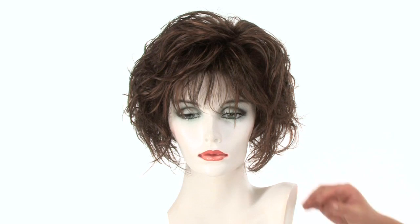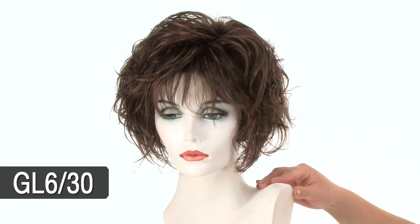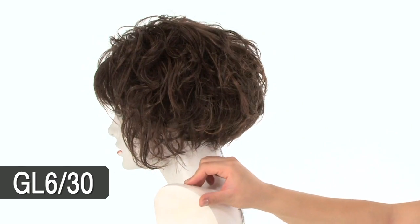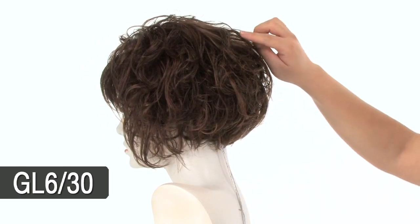The color shown here on Flutter is GL6-30, called Mahogany. This color features a medium brown base, and you'll notice subtle medium auburn highlights throughout.